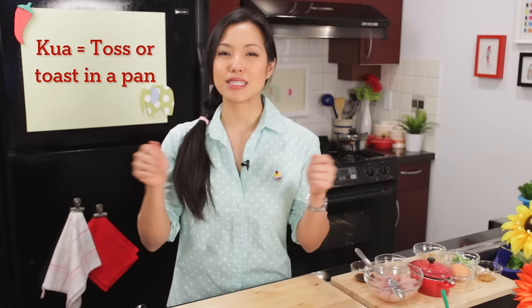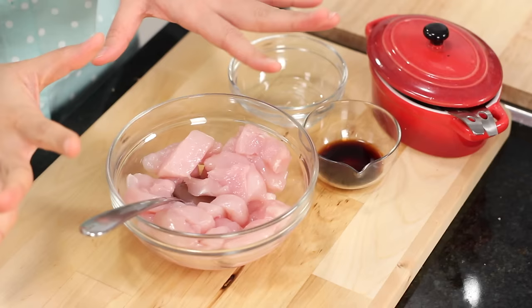Welcome to Hot Thai Kitchen. Today I'm sharing another street fast food you can find all over Thailand. It's called Kuei Teo Kua Gai — kuei teo is noodles, kua means to toss something in a wok, and gai is chicken. If you're familiar with Pad See Ew, a famous noodle dish, this is what I like to call the lighter sister of Pad See Ew, and it always comes with chicken. It's super easy and so delicious. Let's get started.